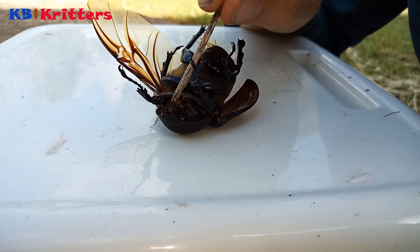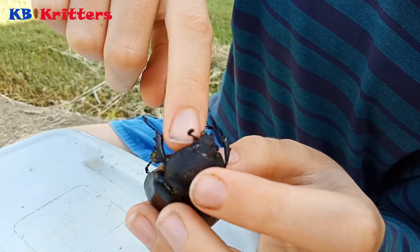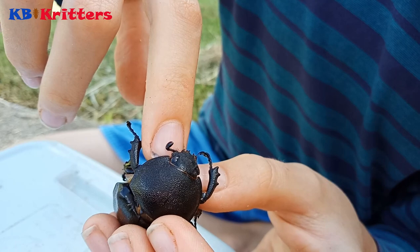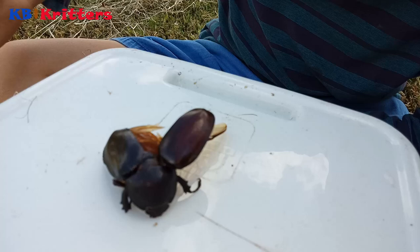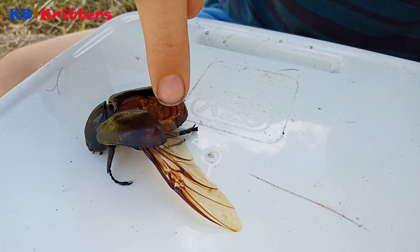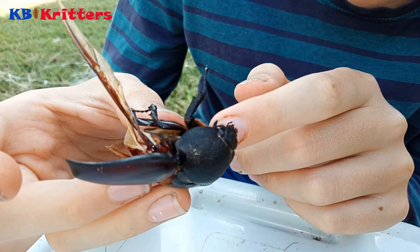I've got it with the stick. As I said, it's very hard to find — there, there's the antennae. You can also just barely see its jaws; they're very small, right there. So we've got the head, thorax, elytra, wings, abdomen, legs, jaws, and on beetles, antennae.